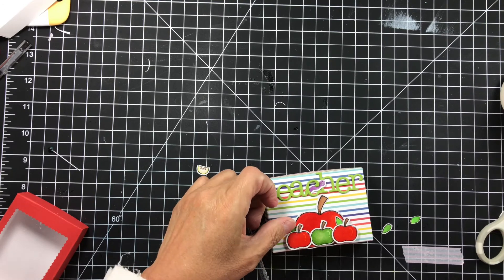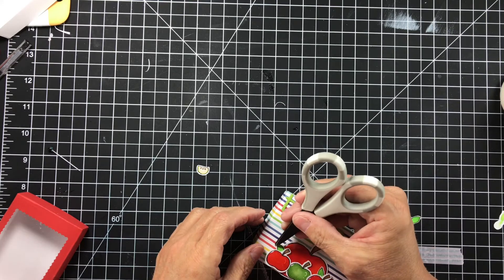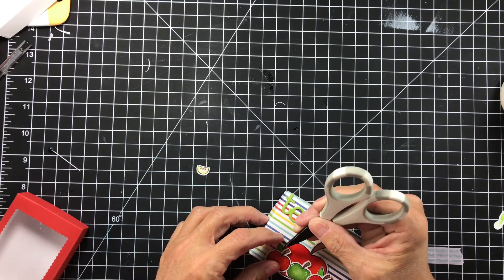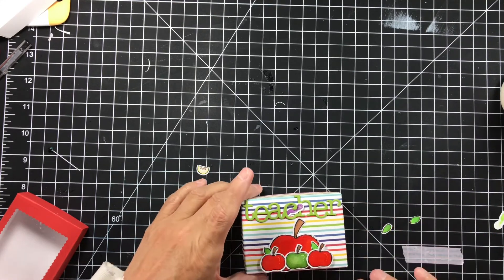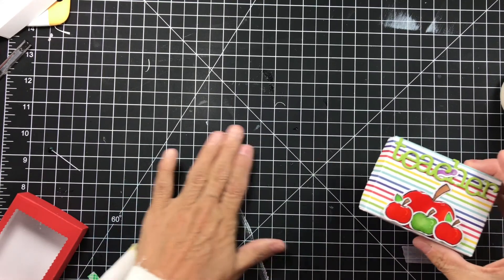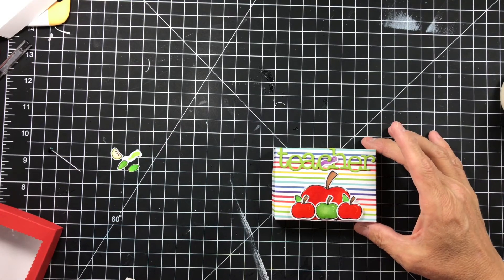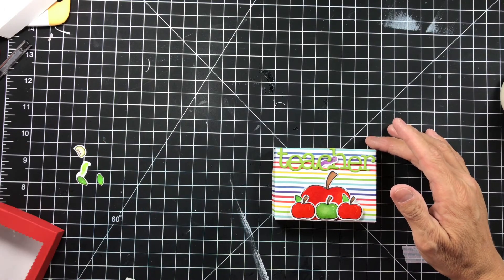That one went in so much easier — so much more compliant. Guys, how easy was that? That is my project — this is project number two for Koala Tea Crafts.